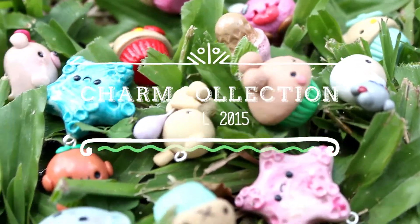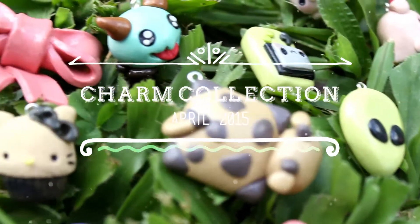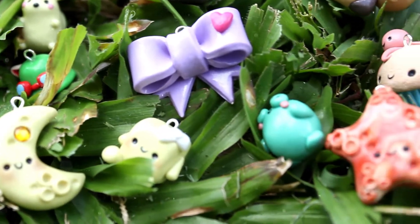Hey guys, it's Daisy here! Welcome to my charm collection update of April. I made a lot of charms this month that I'm excited to show you, so let's check it out!